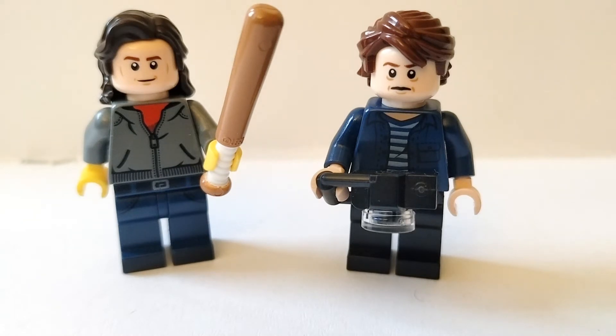Steve and Jonathan are two integral parts of the show and Lego just completely acted like they didn't exist, making a set without them — which I think is a crime beyond belief. So I'm going to show you how to build these two characters, because Lego didn't want to, and you can add them to your Stranger Things collection.